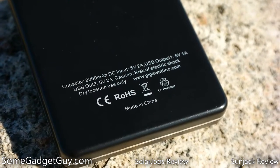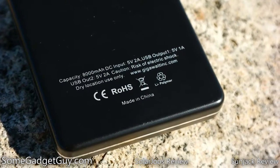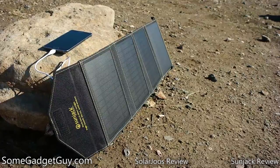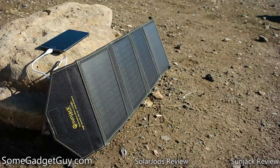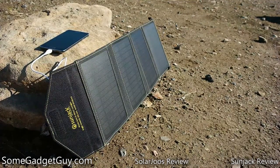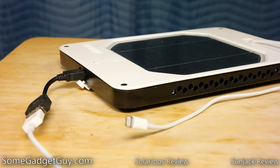In terms of power generation, SunJack walks away with a handy victory. With four panels, each larger than the single Orange panel, it's no surprise that individual gadgets and batteries charge more than four times faster. Also, with a pair of full-sized USB ports built-in, cable management is more convenient than the single micro-USB port found on the Orange, which requires the use of an adapter to plug in your devices.